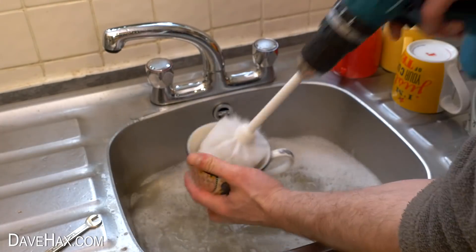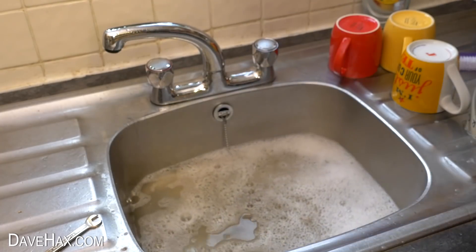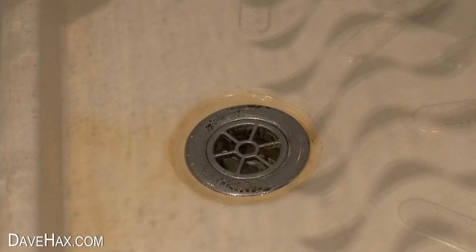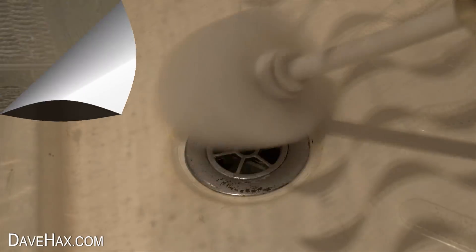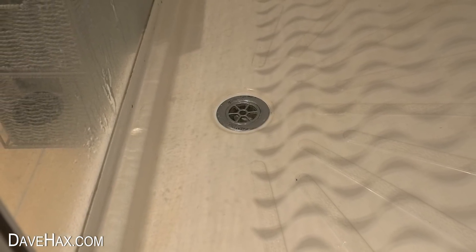But I was extremely careful using the drill anywhere near water. I thought I'd also try using it to clean the soap and water stains ingrained on this shower tray. I used a little bit of soap and gave it a scrub, and although it's not perfect, it came out looking so much better than before.